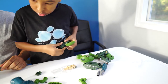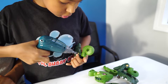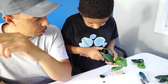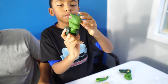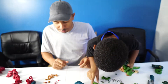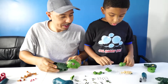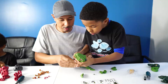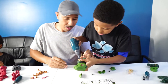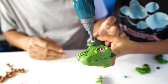Alright, now bolt that baby on in. There you go. So we've got that connected — we've got the body and the head. So we've got to put some legs on here. First we've got to put the legs together and then put the legs on there. We've got to screw it in.